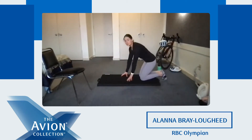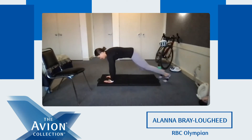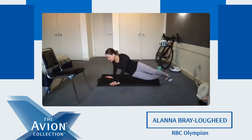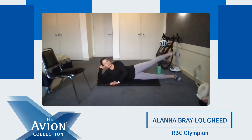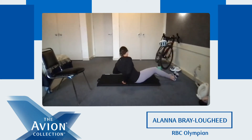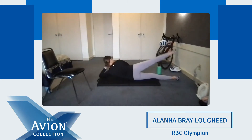Now we're going to do that all one more time. So high plank shoulder taps, five each side — one, two, three, four, and five. Down to the side for leg raises, lifting your legs up right to the ceiling, engaging your glutes. Three, four, five, six. Then three, four, and five. Good work.